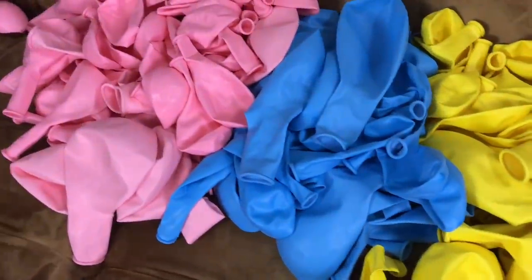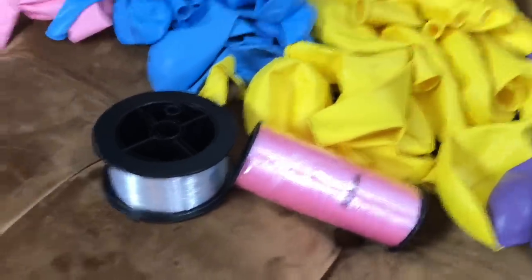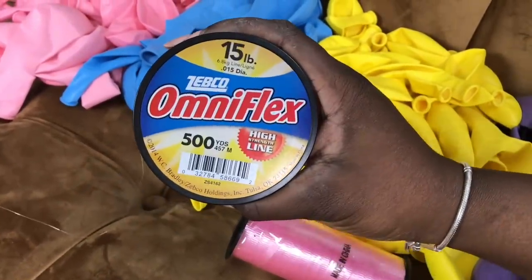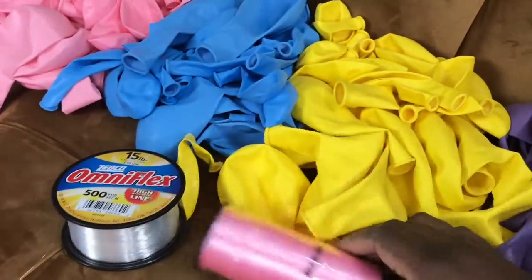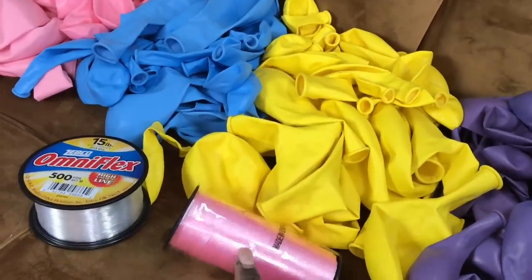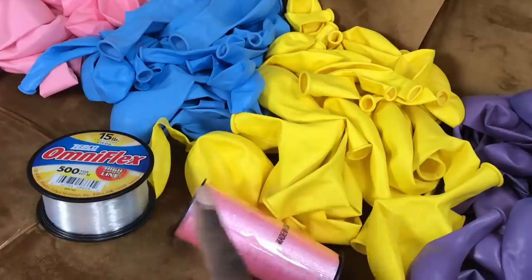I finally found my fishing line — this is the 15-pound fishing line — and I also have balloon string. I don't know if I'm actually going to use the fishing line or not, but either way you can use either one of these to put your balloon garland together.